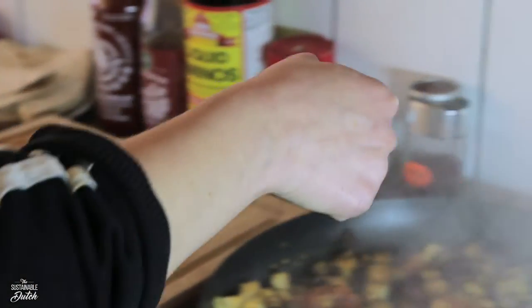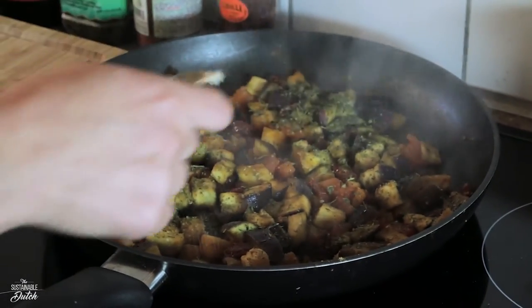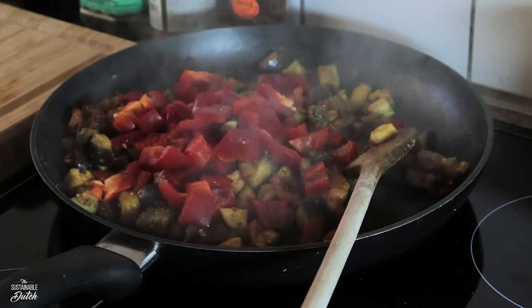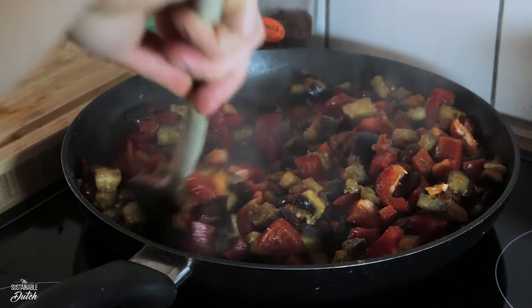Next, one and a half teaspoon of Italian spices. Then some garlic powder, around one teaspoon. Add the red bell pepper and the kidney beans, then mix it up good. Add the dried tomatoes and stir the veggies.